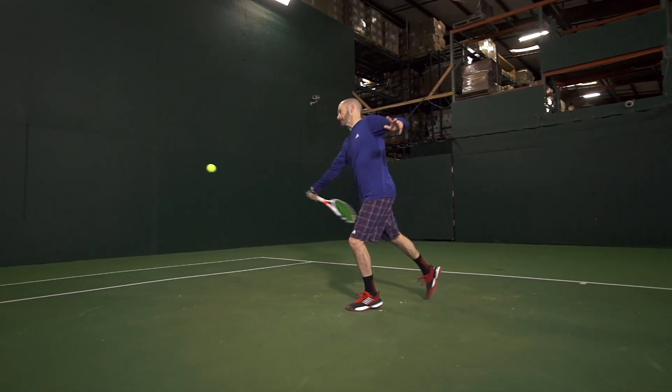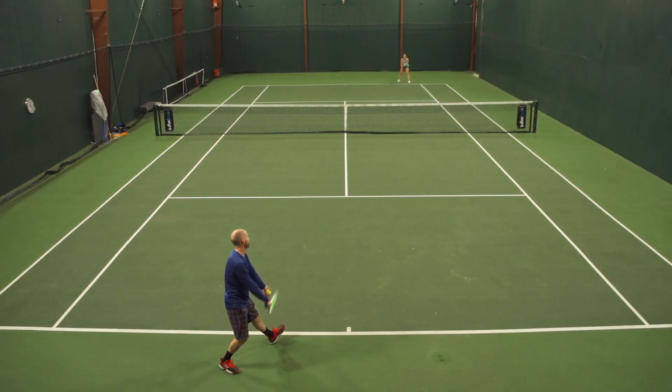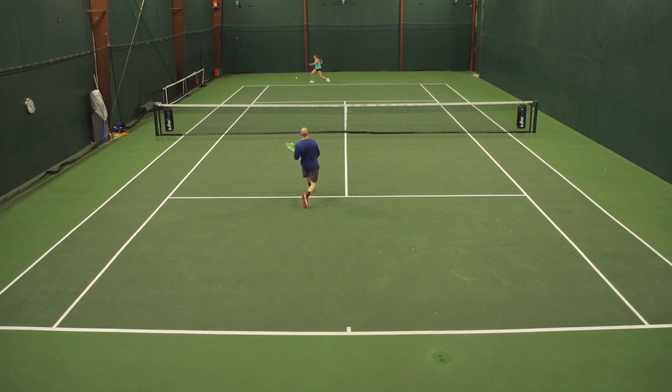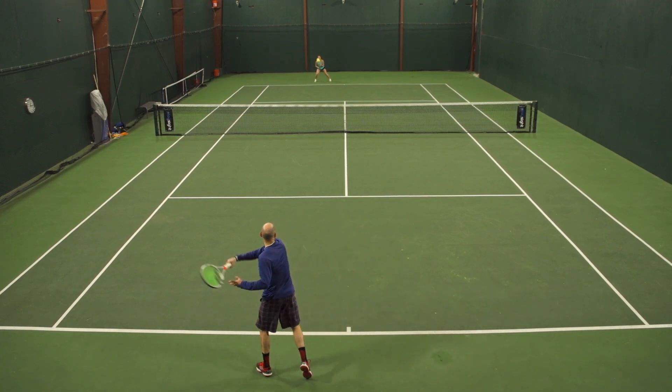Chris loves this 18x20 even more. He's a big fan of the dense string pattern, coming from a long history of using rackets with an 18x20 string pattern, so it fit his game really well. He loved it on his backhand slice — some days the only shot he's got — and was really able to work that shot well with this racket. He could move the ball around the court well and control his depth.